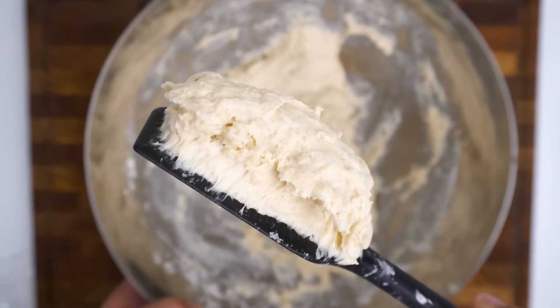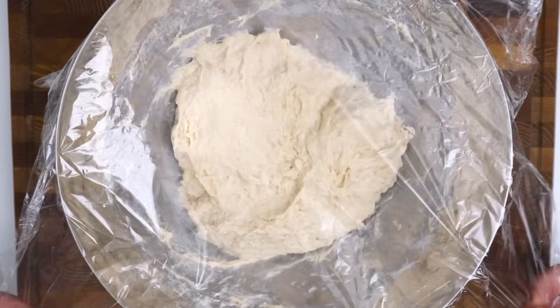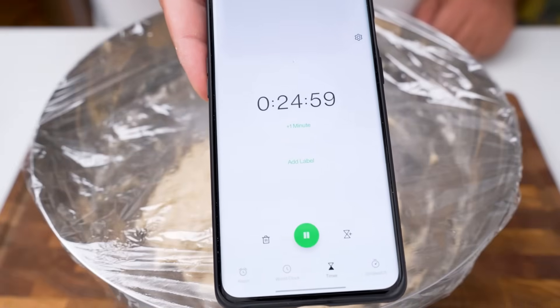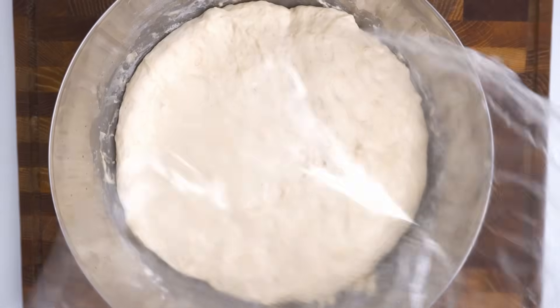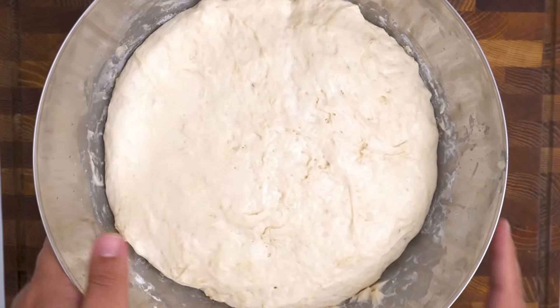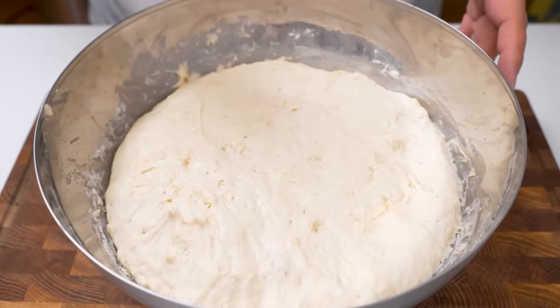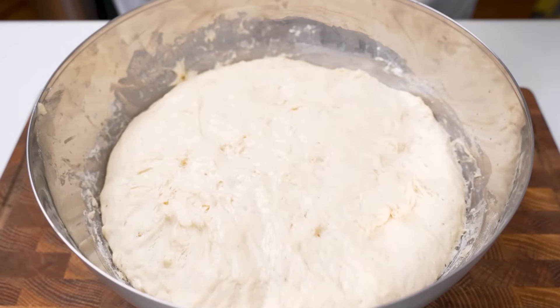You'll probably be surprised to know that this is the dough pretty much done, and all we need to do is cover it and then let it rest once more for 25 more minutes. Again this might take longer in your kitchen, but this auto-lyse process is the best way to avoid kneading, and when it looks ready your dough is ready to be shaped. It will be filled with loads of gas, and you want to keep as much gas trapped in there as possible, so don't mix it.